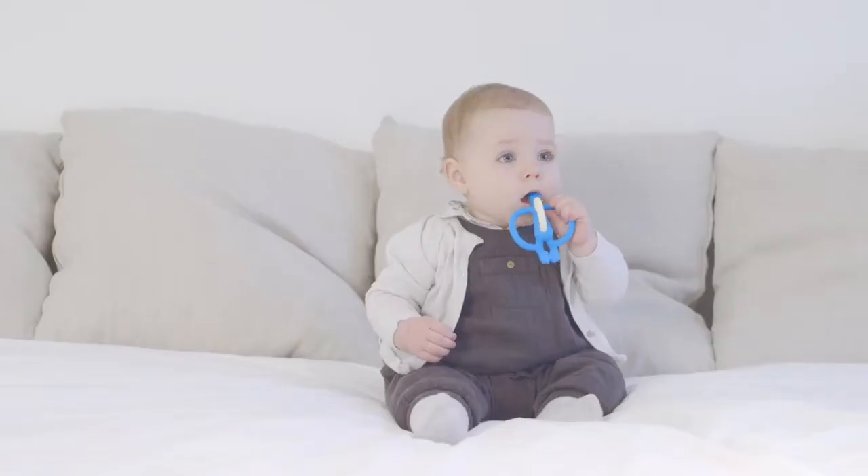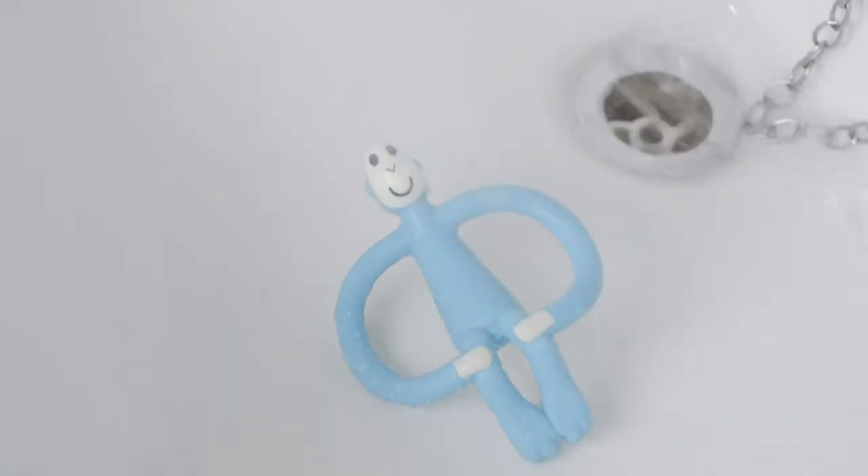Matchstick Monkey is your first friend. You can bring him in the car or play with him in the bath. He's fun to take to bed and bounce around with your friends. The perfect teether you can bring anywhere.